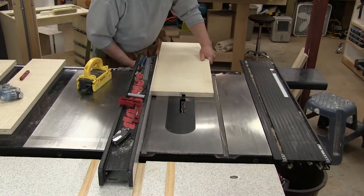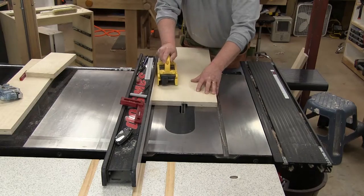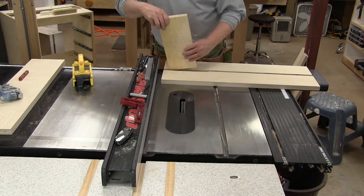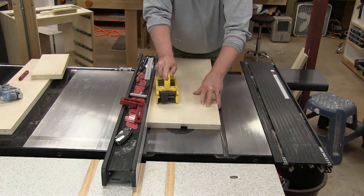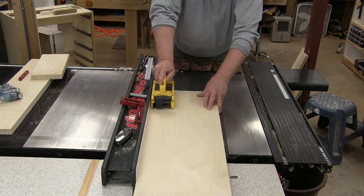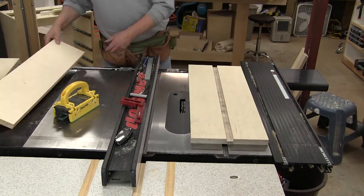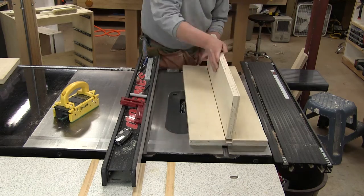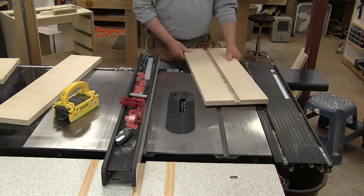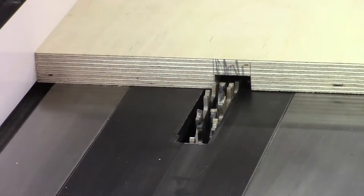Again, waiting for the saw to stop. Then we're going to set this back again and line up on the other mark. Make a short test cut and test it with a piece of scrap — looks good. We're going to cut it all the way through. Now try the real piece of board that's going to go into it, and we're a little narrow here. We'll line it back up and take about another 1/32nd.